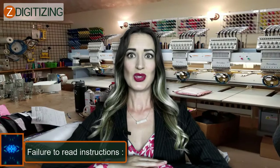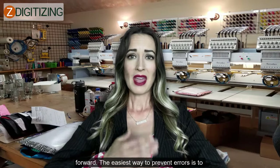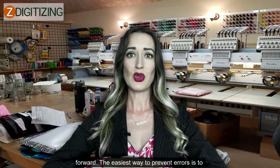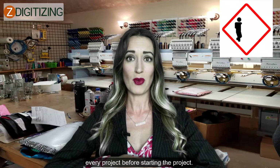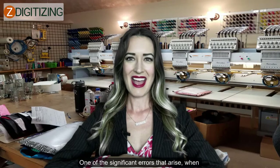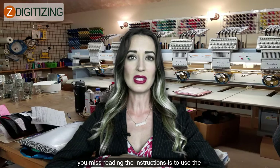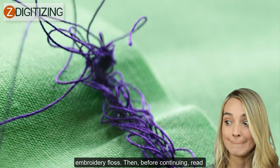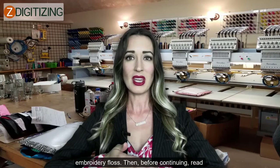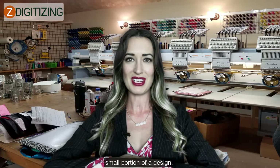Failure to read instructions. Always read the instructions before you move forward. The easiest way to prevent errors is to always read the entire list of instructions for every project before starting. One of the significant errors that arise when you miss reading the instructions is to use the incorrect thread or number of strands of embroidery floss. Then, before continuing, read forward to the next section until you finish a small portion of a design.